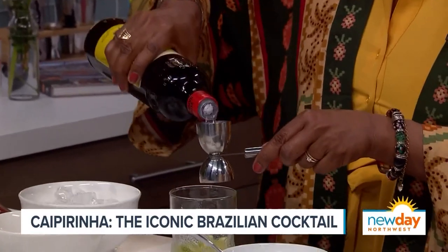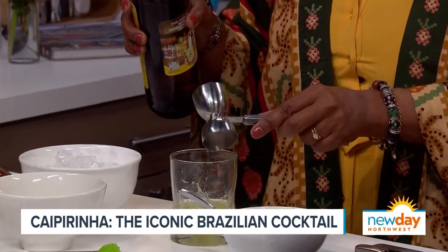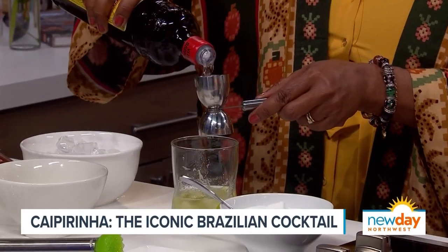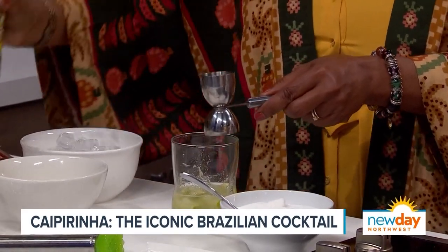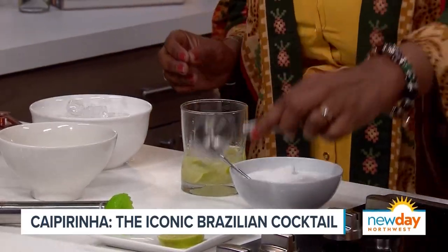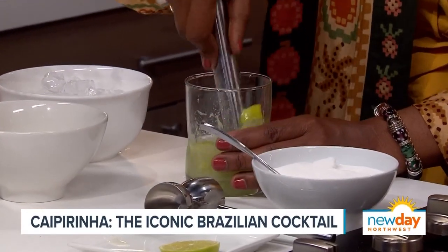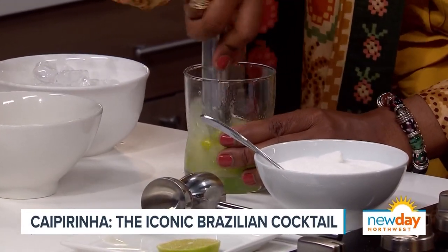Is this like rum, or is it like vodka or tequila? Lots of people think it looks like rum. And then you put one and three quarters. Can I smell it? Oh yes, absolutely, because it smells so good. It smells a little bit like mezcal. A little bit — it's got that kind of smell to it.